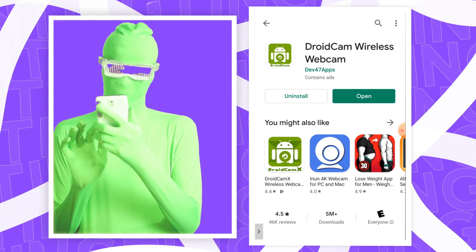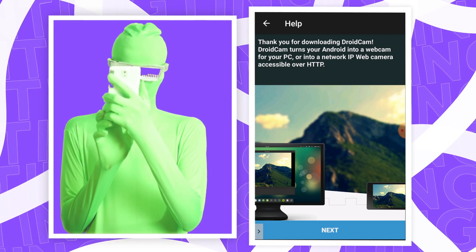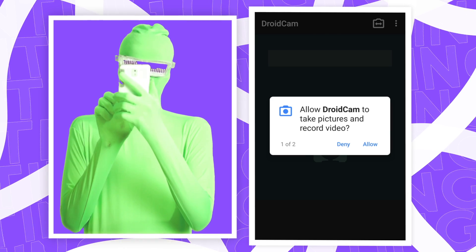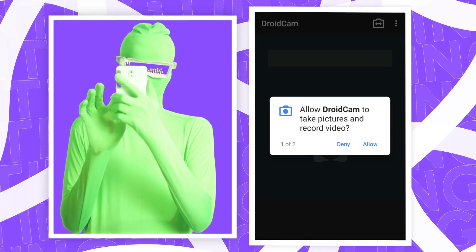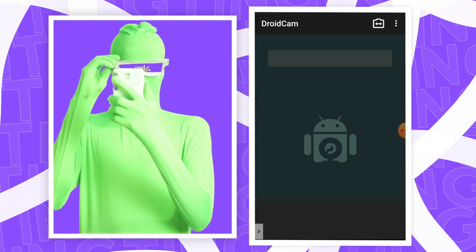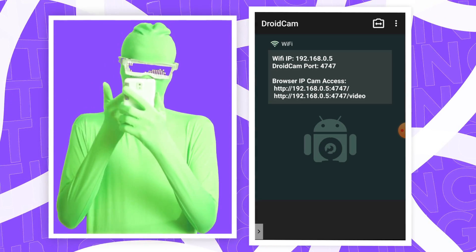Now you want to open up the app. You should see some instructions pop up but I'm explaining how to do it, so just tap Next and Got it. If you see any permission screen pop up like this, you want to click Allow — you're obviously going to be using this to record. Then you should see a screen with some numbers on it.